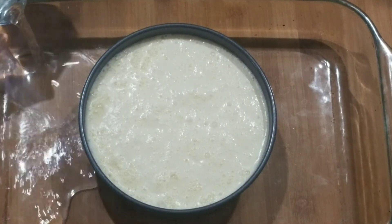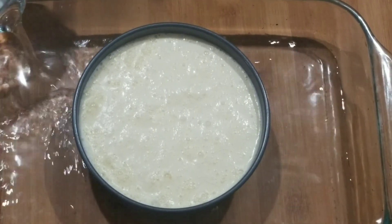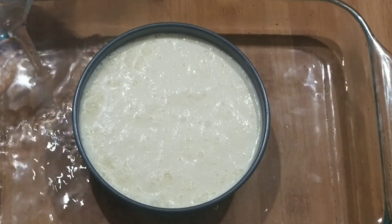You want to fill it until it's an inch deep. And you're going to cook this for an hour or more until it's firm.